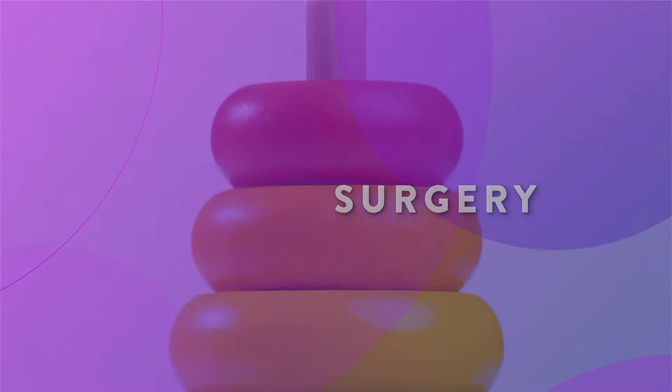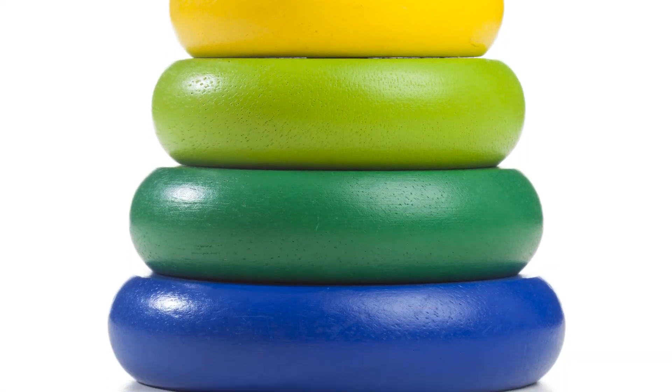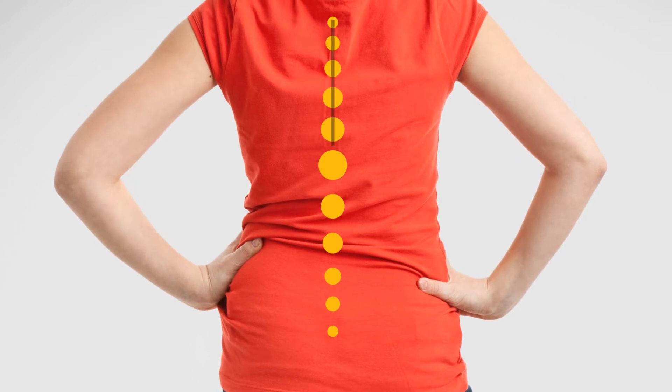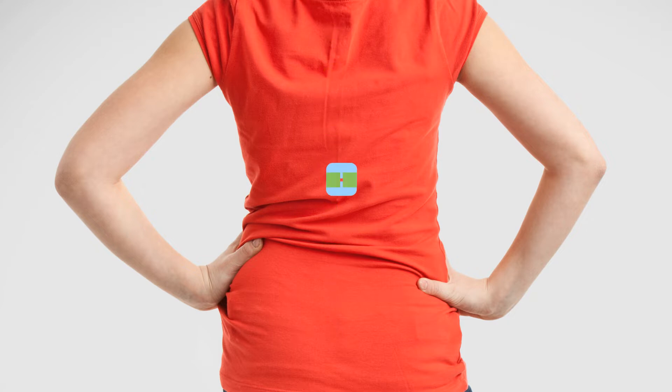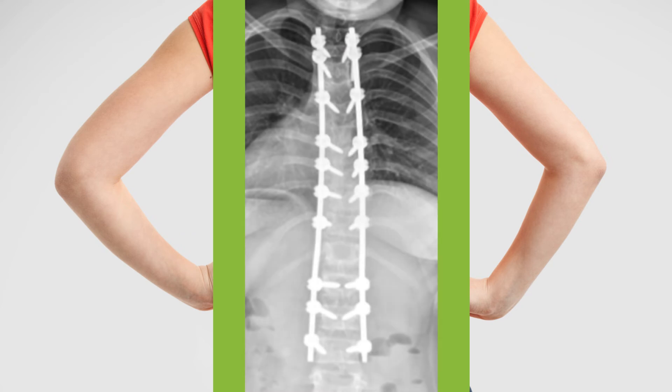They start by moving the bones of your spine into a straight position. Once everything is all lined up, your surgeon uses a special kind of rod to support your spine and hold the bones in place. Don't worry, you won't be able to feel or notice them. Our advanced technology lets us see everything in 3D and make sure everything is perfectly placed every time.